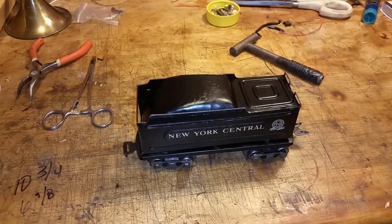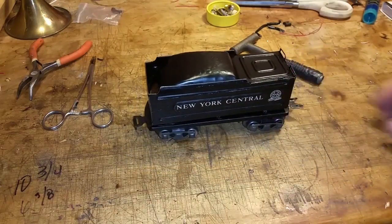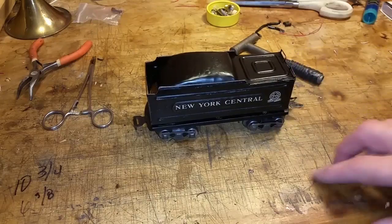Greetings, Benjamin J. from Ben's Trains with another in the series. This is a tender that I got with that 897 yesterday. The old original tender, in really decent shape as you see.